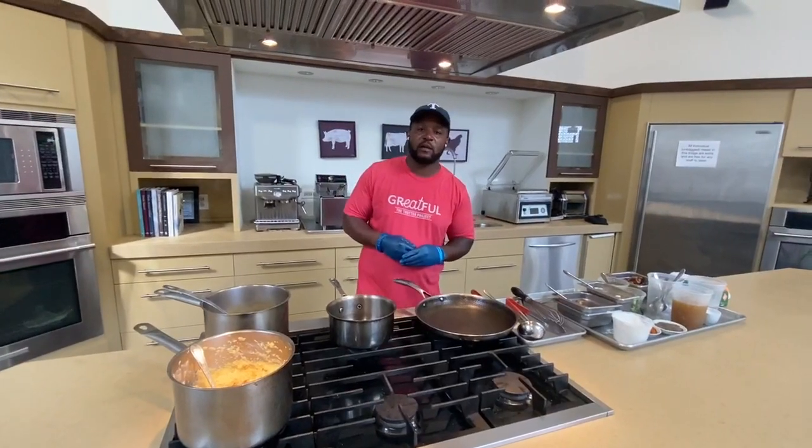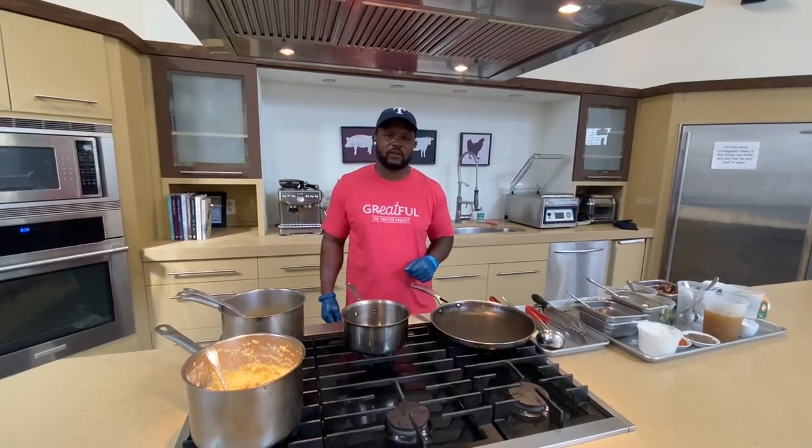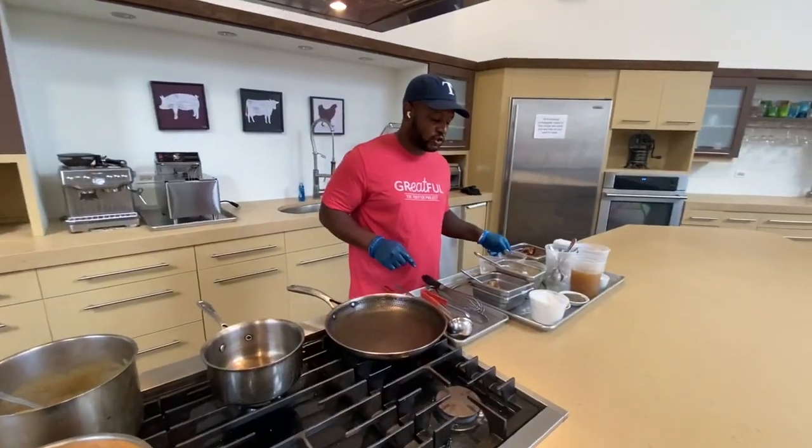Hey everyone, how are you guys doing? My name is Chef DeAndre Carter. I'm with Soul & Smoke here in Evanston, and today we're going to be doing a demo of shrimp and grits. So we're going to start off with the shrimp first.